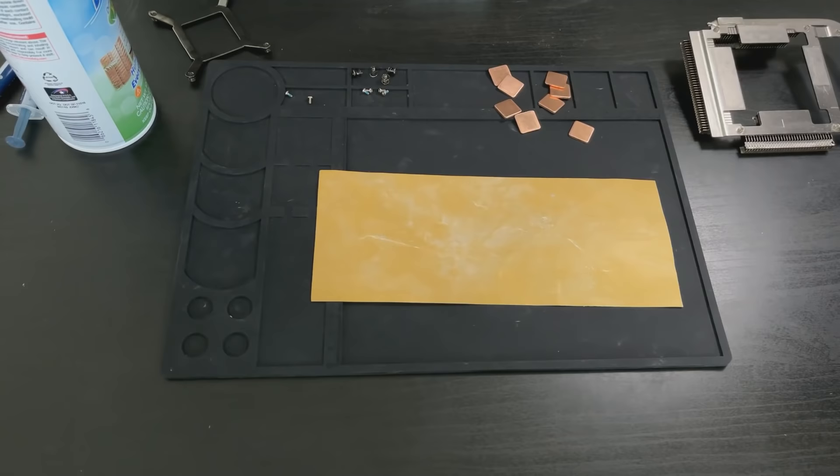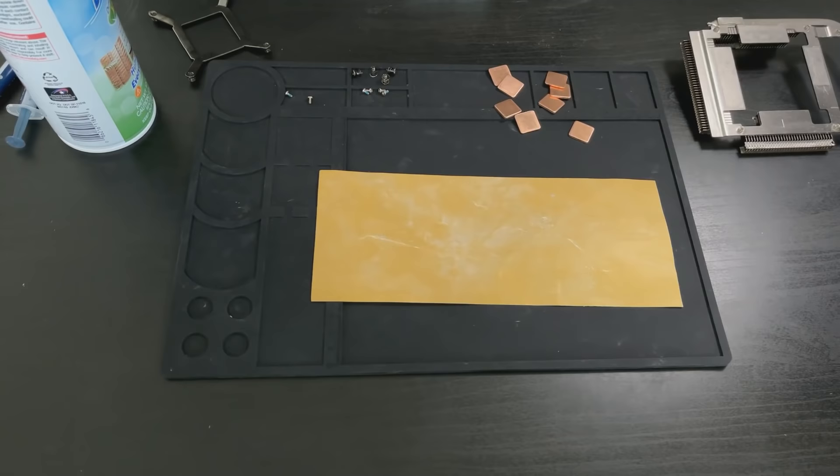The next thing I do is a test fit of the copper shims. I want to get an idea of where I want to place them before I actually put them on the GPU. I'm not actually applying them yet — there's no thermal paste, no anything. This is simply a test fit to see where they should go and if I need to make any adjustments. After that test fit, now that we've confirmed placement, we can move on to prepping our copper shims for usage.